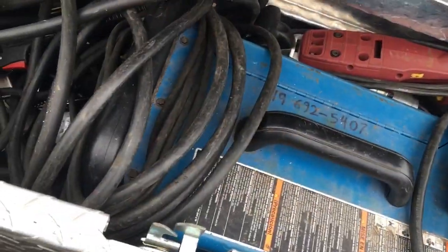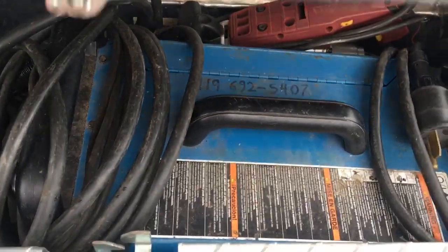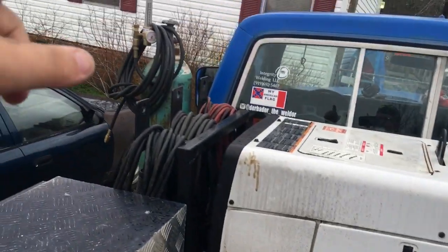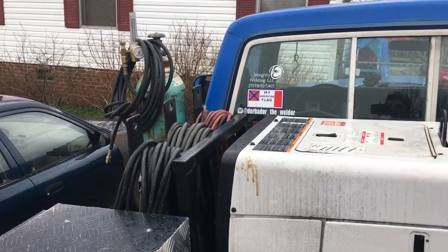This right here I call my companion machine for the Champion Elite. I've got my Millermatic 211 in here, a 50-foot extension cord, and my spool gun. I use this all the time for aluminum — it just lives in this box. I plug it in, I've got my 25-foot argon hose — I need to get a 50-foot one — but it works great.